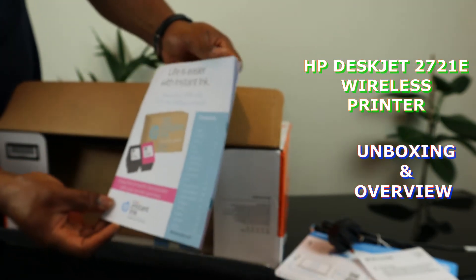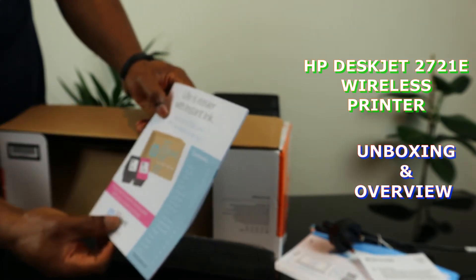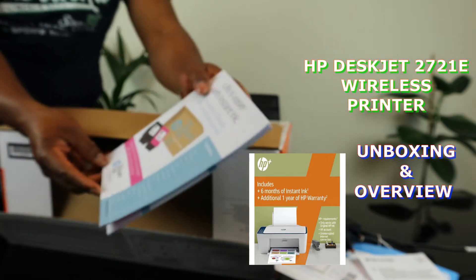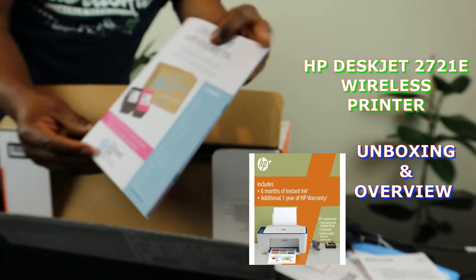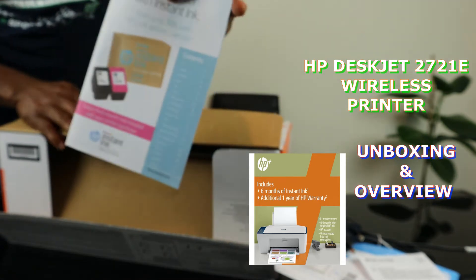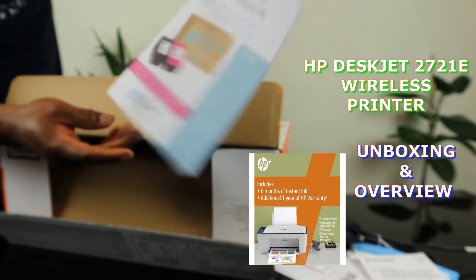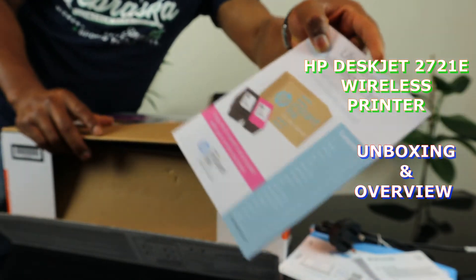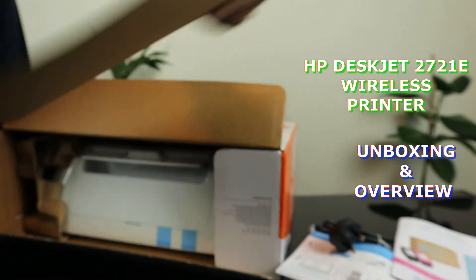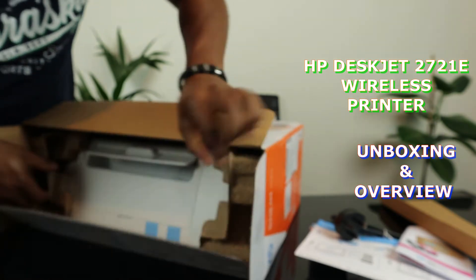Life is easier with Instant Ink. With this printer you enjoy a six-month trial included — six months Instant Ink trial. To register for this service you need to go to hp.instantink.com. With this printer you enjoy six months trial of ink; they will deliver the ink to your home address. I like the packaging — this is environmentally friendly packaging.